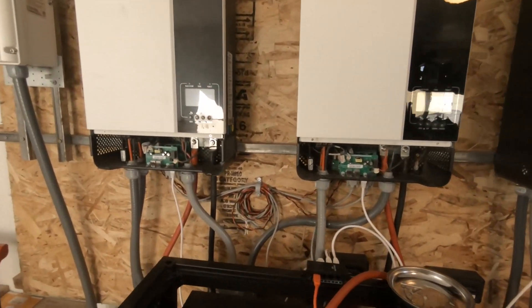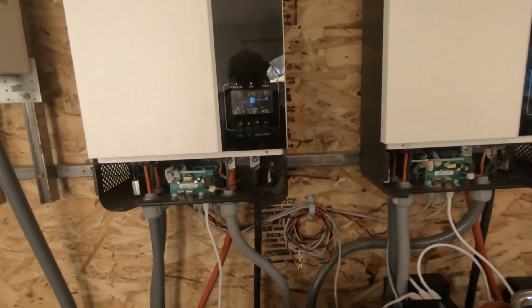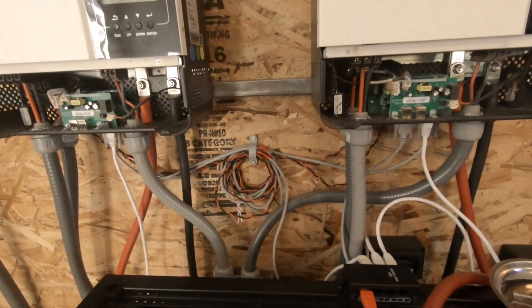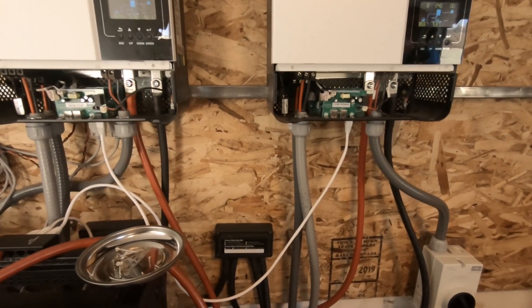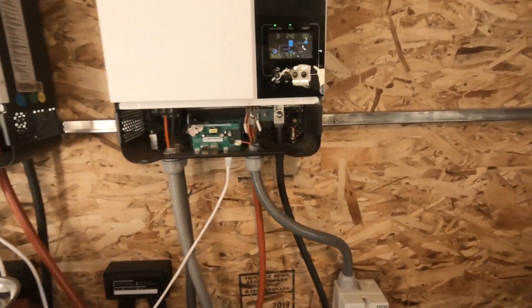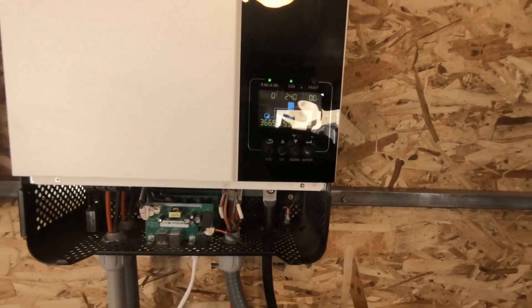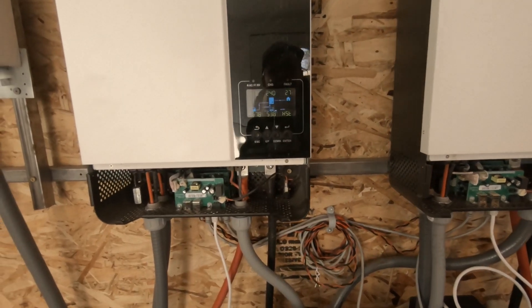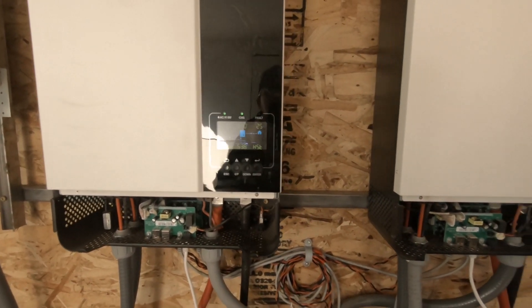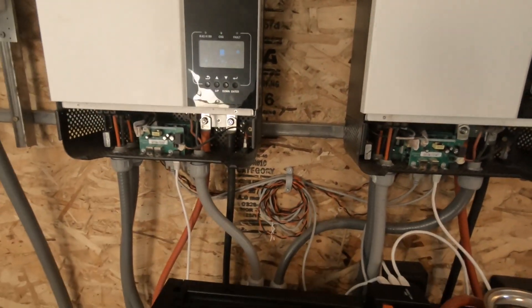We're only using two of the inverters to power the house now. We took these two and they're the only ones hooked up. The third one is only being used to charge the batteries. These two are powering the house.